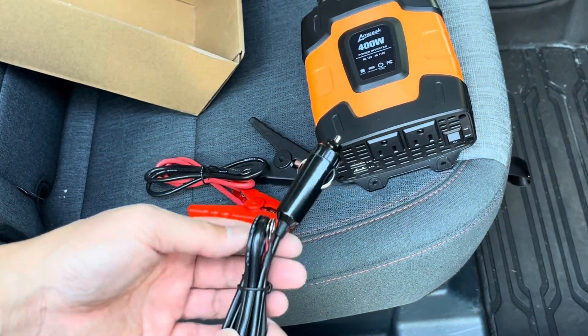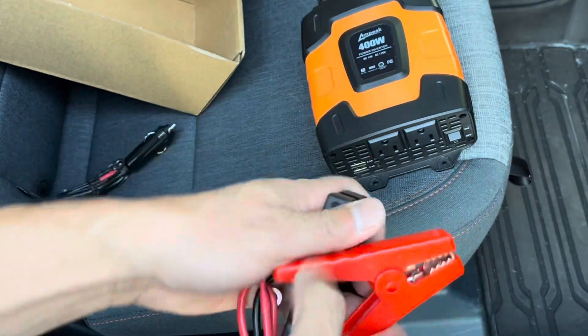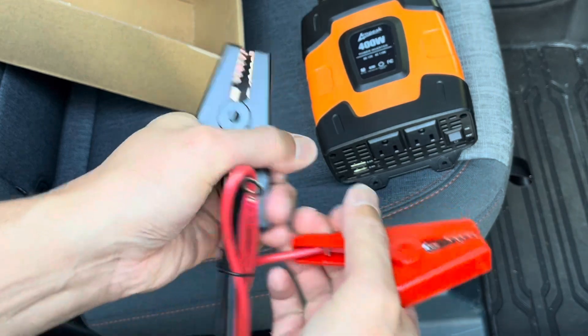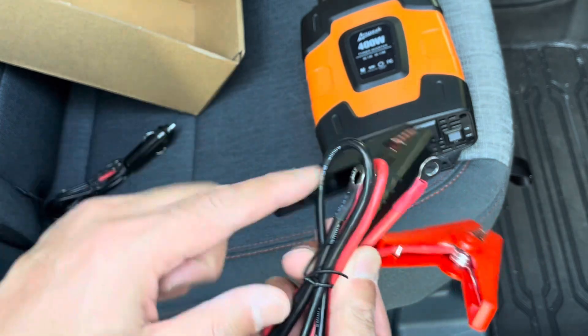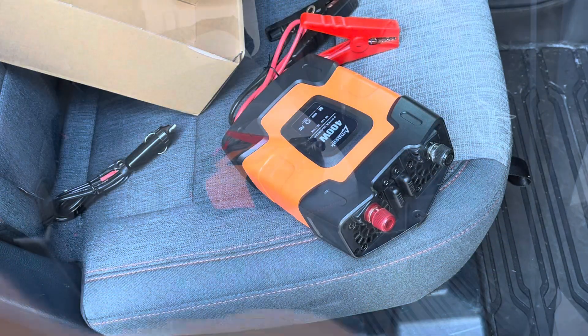It's got two USBs and two AC outlets. Underneath, if you want to use this with the cigarette lighter adapter, that'll work. There are also alligator clips, so this makes it really easy to connect in a strong way. And if you're only doing 400 watts, it doesn't need to be a screw connection, but it can be if you want. These prongs will go here.